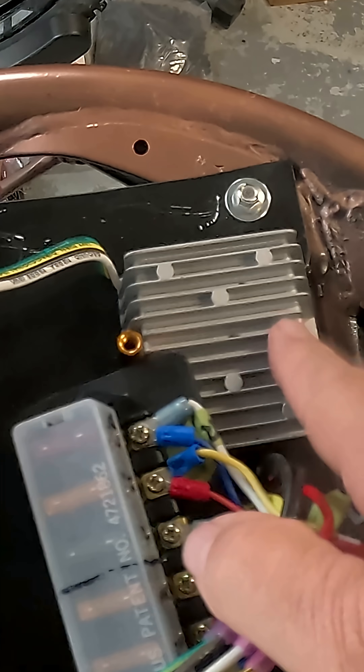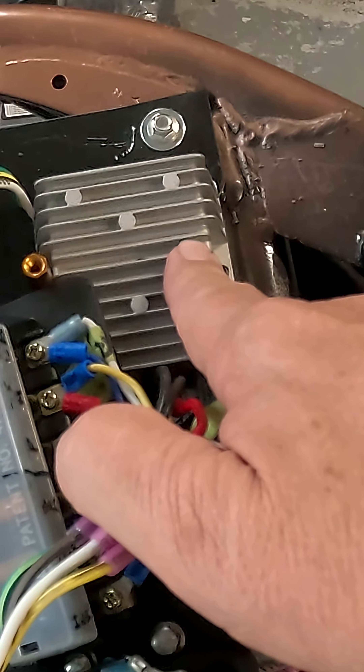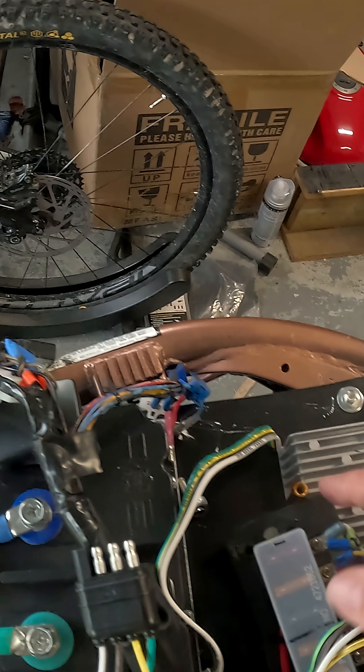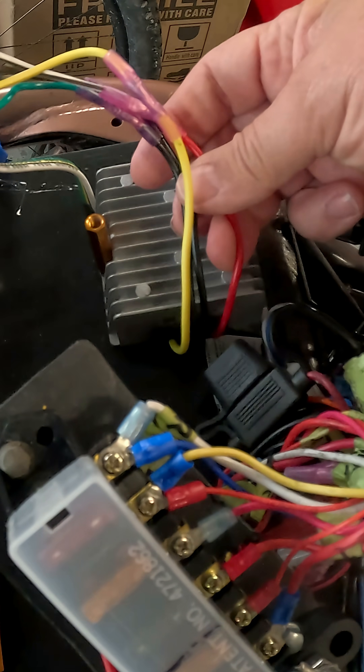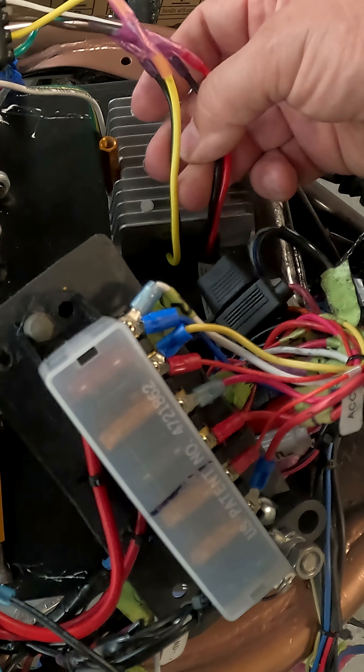Buck converters, step-down converters — this takes your 96 volts or 72 volts, whatever your system is, and turns it into 12 volts. They're gonna fail, so you want them removable. The red one is your 96-volt input, there's your 96-volt ground coming in, and there's your 12-volt ground coming out.